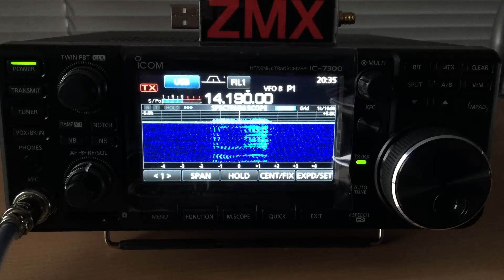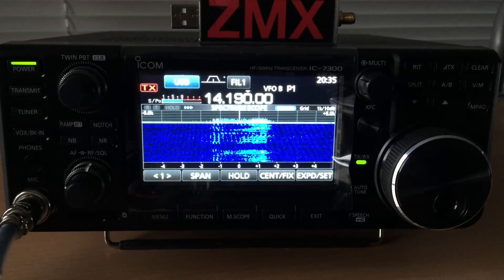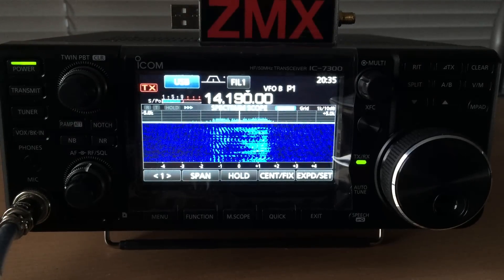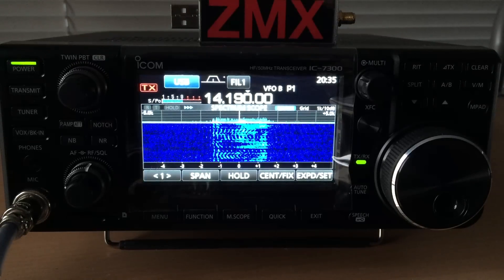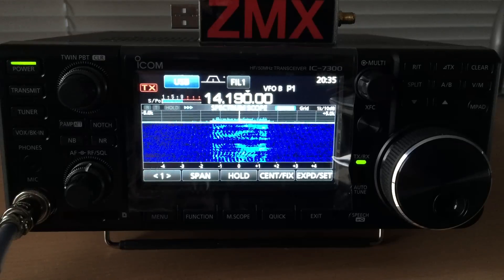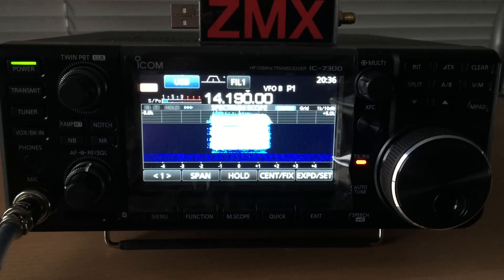CQ CQ DX on the 20m band, ZL3 — Zulu Lima 3, Juliet Alpha Sierra. Zulu Lima 3, Juliet Alpha Sierra. QRZ DX. VK3 Zulu Mic X-Ray, over.